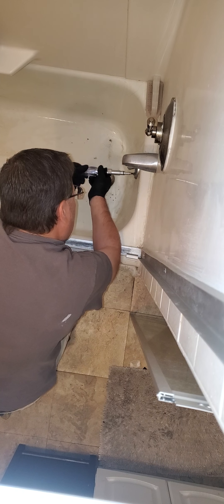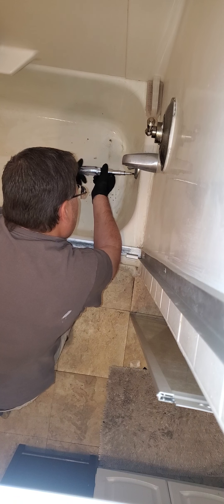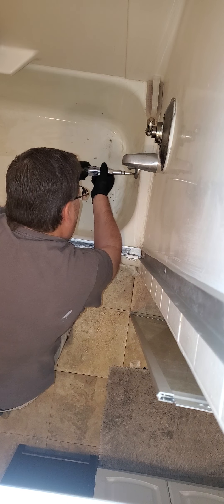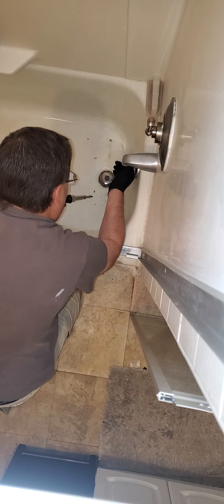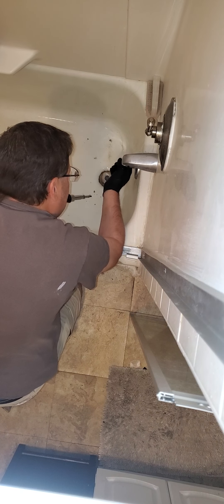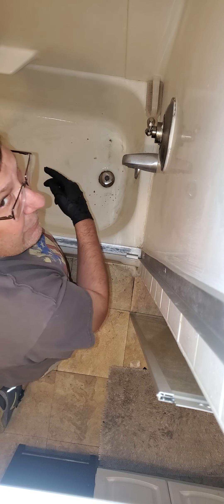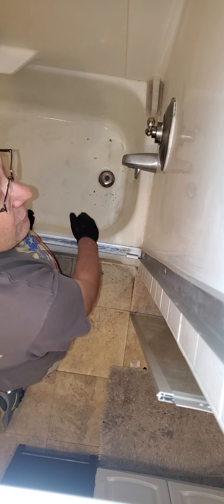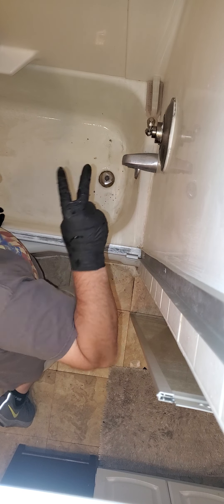And that, ladies and gentlemen, is how you save yourself upwards of $180 to $220 on a service call from a drain company. Once again, thank you all for coming. Now I get the fun job of cutting that rat's nest off the end of my tool.